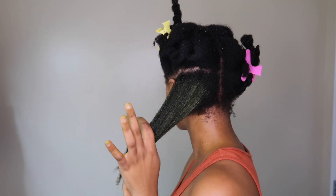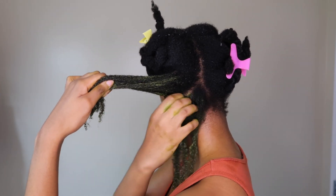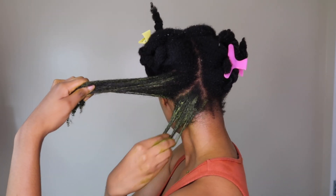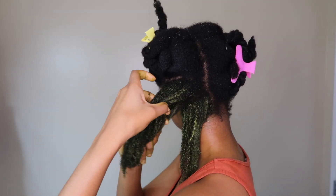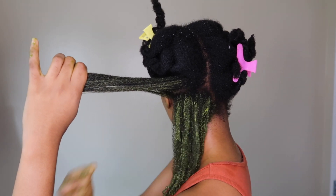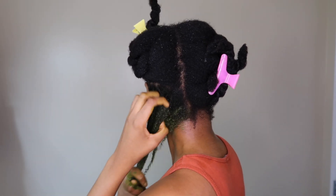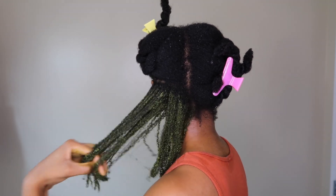I'm trying to avoid my scalp because it does have conditioner in it. If I did this just as a moringa and fenugreek hair mask I probably would have applied it directly to my scalp, because it's amazing for your scalp. But because of the deep conditioner I'm not really focusing on my scalp. I'm just generously coating each strand, not forgetting my ends, and I also finger detangled as well.